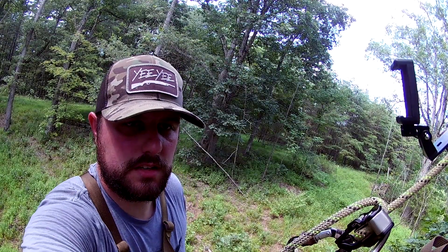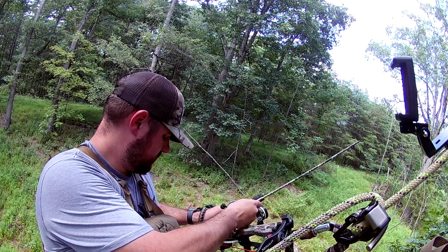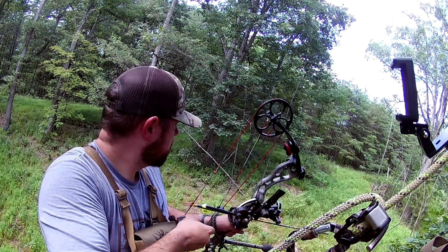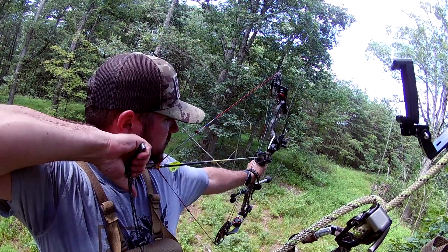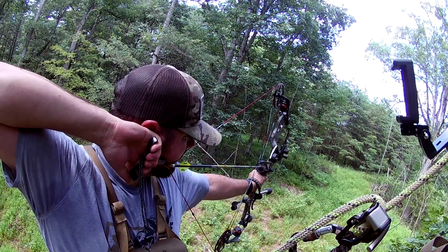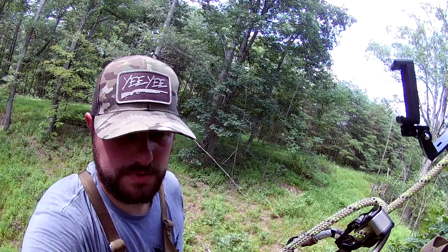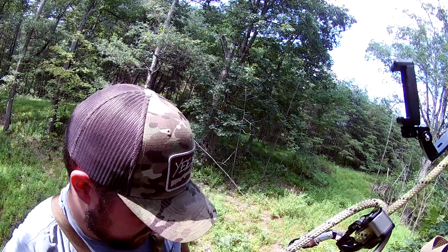A little bit low. Get this closer to 30. I think I rushed that shot too. I haven't shot from the saddle yet this year — I haven't hardly shot at all this year. A little bit of pin float there. My shoulders are smoked, probably from trying to climb this.